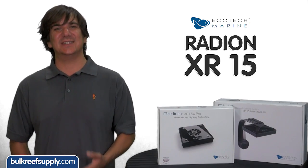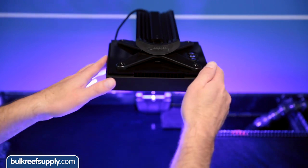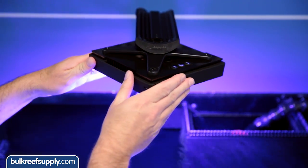There are also two different sizes — one for the XR15 and one for the XR30. Both have a swivel function, but it is probably most useful on the XR30.